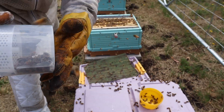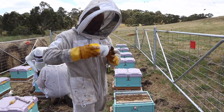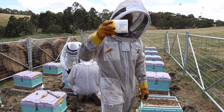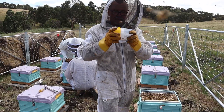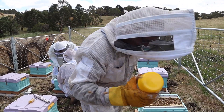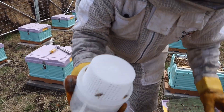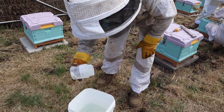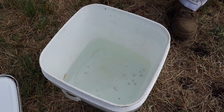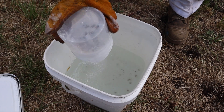Pop the lid on — you can see the bees are in there. Now this is where people sometimes freak out, because you need to shake them good and proper. It's not just a gentle shake — about 30 seconds. What happens is the icing sugar will dislodge any Varroa mites from the bees. Then we shake the contents into the water. The icing sugar dissolves, and if there are any mites, they'll be floating at the top. There are no mites here — that's just dust.